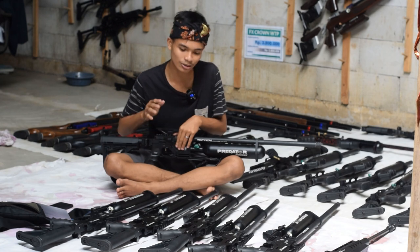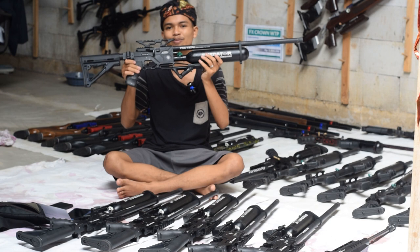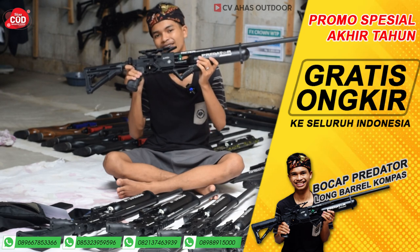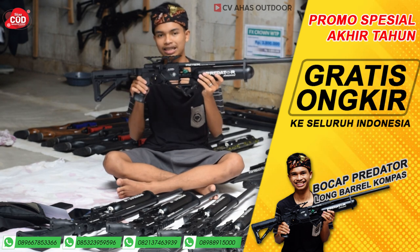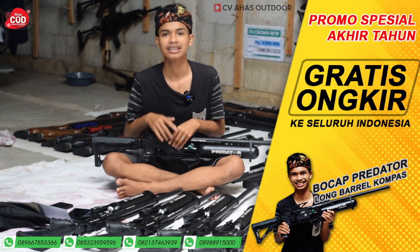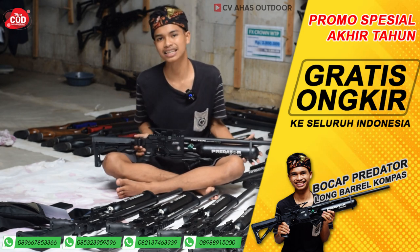Di video kali ini kita kedatangan tamu terbaru: Senapan Angin Bocah Predator Tactical, Monolet, Semi-Sensi, Long Barrel, Kompas. Namanya panjang, kayak senapannya — pasti akurasinya juga panjang, enak, dan kokoh. Ini sudah pakai popor lipat GTR. Pasti kawan-kawan penasaran speknya, dari laras, chamber, sampai popornya. Disimak terus videonya, jangan lupa di-like, komen, dan subscribe. Setiap minggu CVS Odor mengadakan giveaway gratis aksesoris — cukup komen. Ingat senapan angin, ingat CVS Odor.